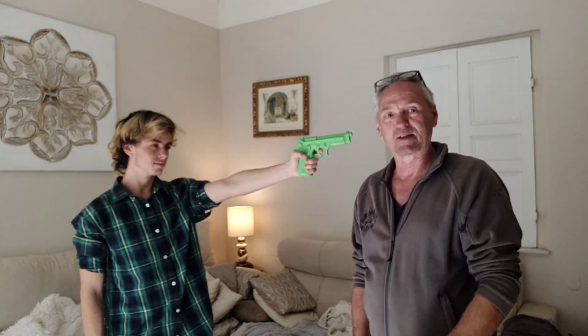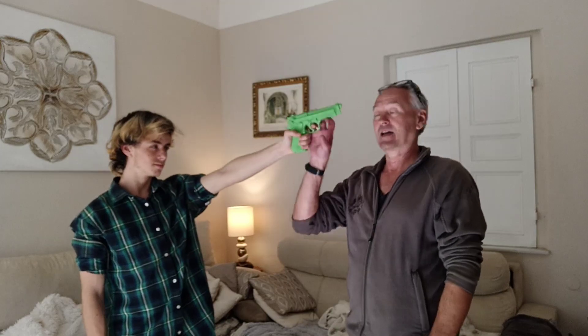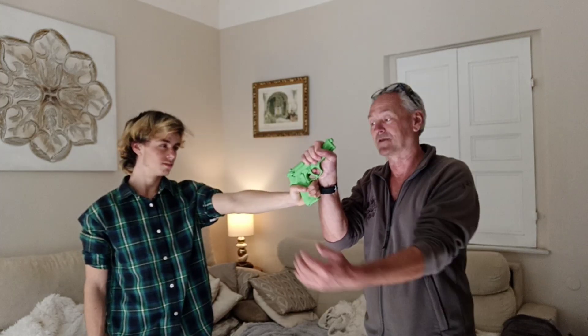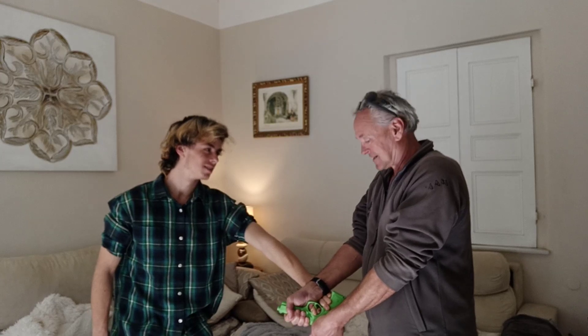You've got to do two things at the same time. First, step out of the way and grab the gun at the same time by the barrel. Now it can still go off, so we need to tip it upwards, grab the back of the gun, and twist like this.